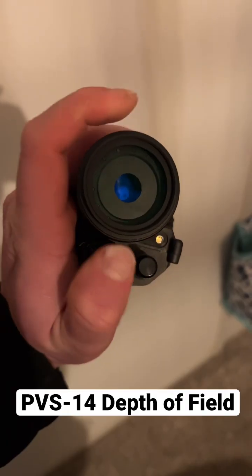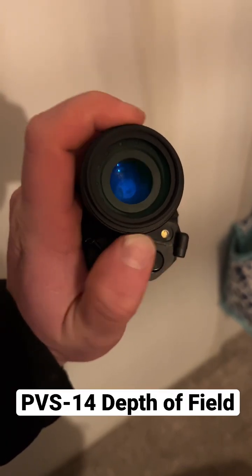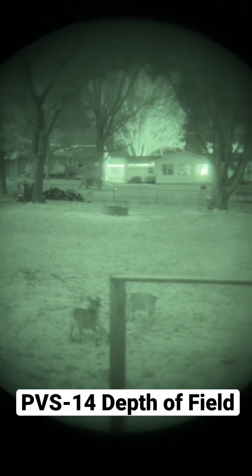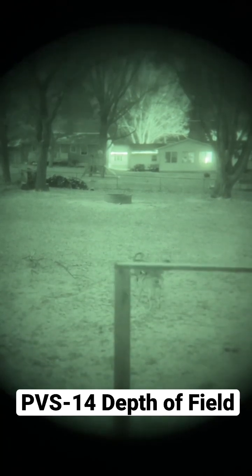So now I'm going to show you a trick with an adjustable iris. I'm going to decrease the size of the iris, which is going to increase my depth of field.